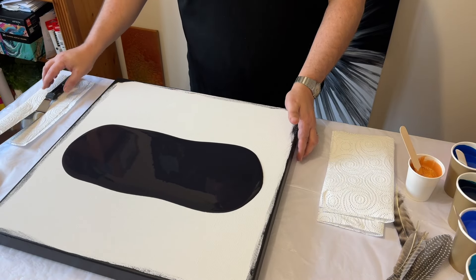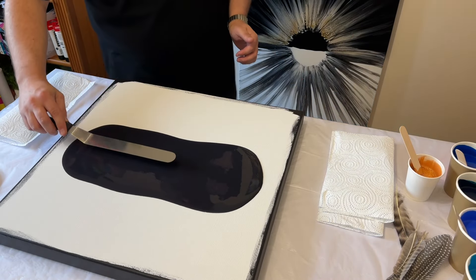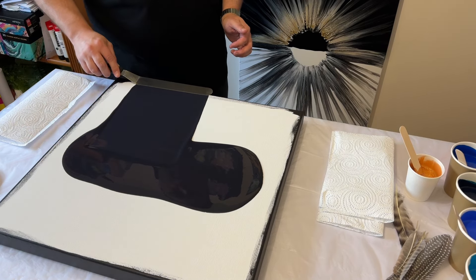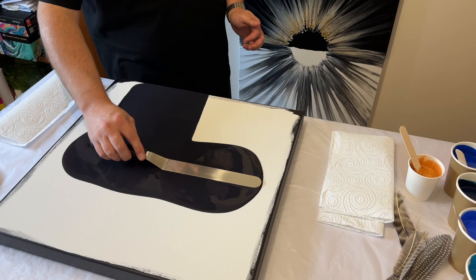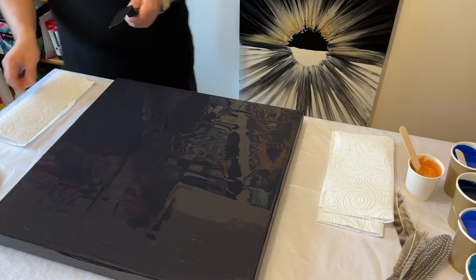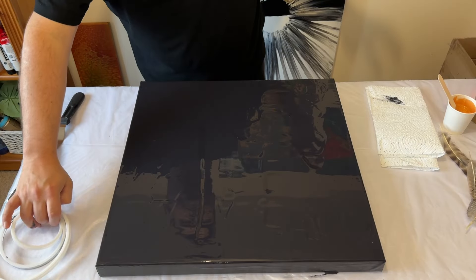Let's start with the base coat. I always start in the middle of the canvas when pouring my paint, and then I'm using my palette knife to spread the paint out across the base of the canvas. I find doing it this way allows me to get a consistent coverage across the canvas itself.